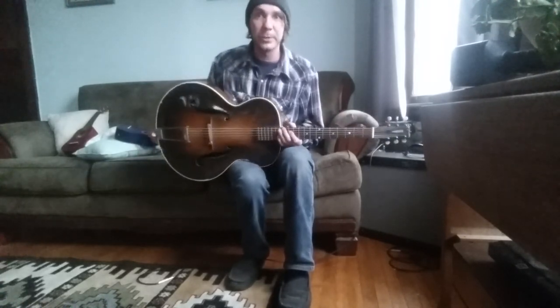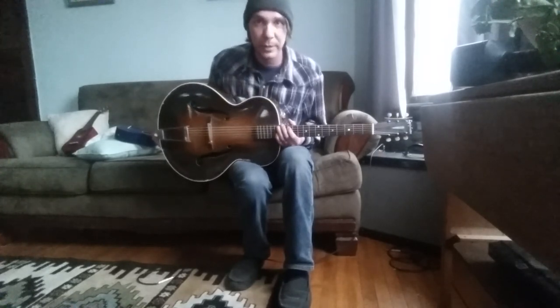If you have any questions, please let me know — northernlutherie.com. Again, my name is Ryan Monroe, and thanks for watching.